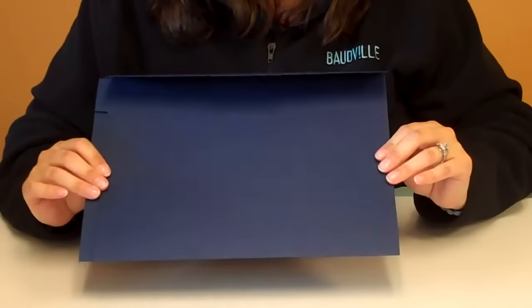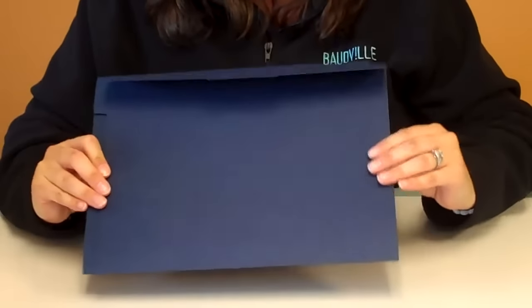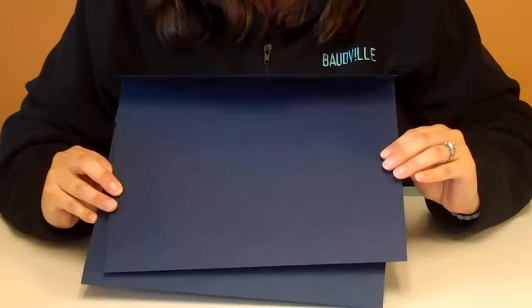Hi, it's Kimberly from Baudville and today we're going to talk about certificate folders. Standard certificate folders come in a plain front or a floral stamp front. The plain actually has several different colors that you can choose from.